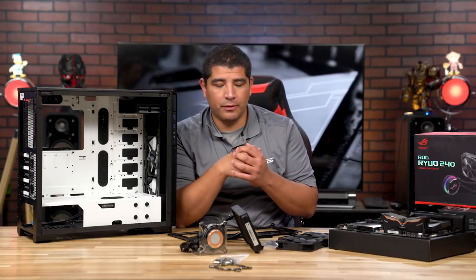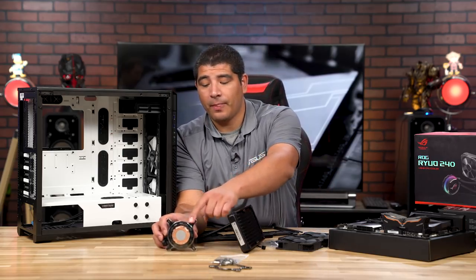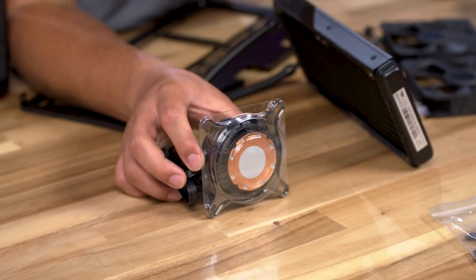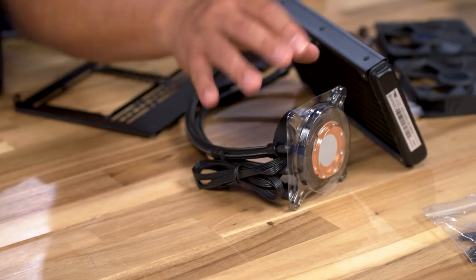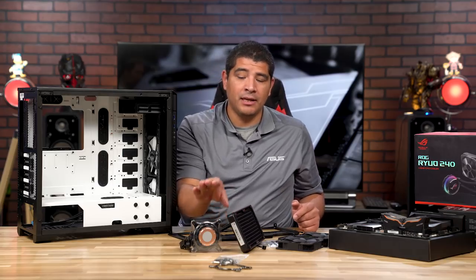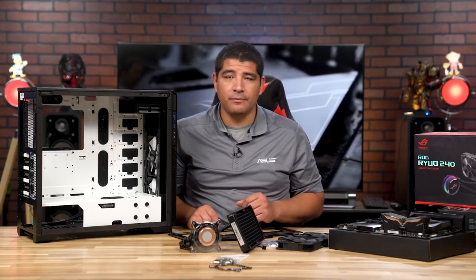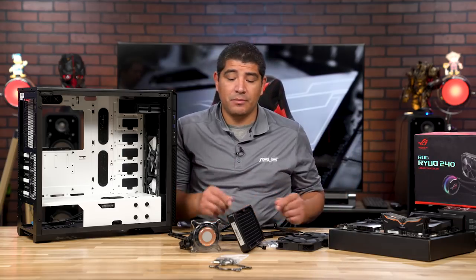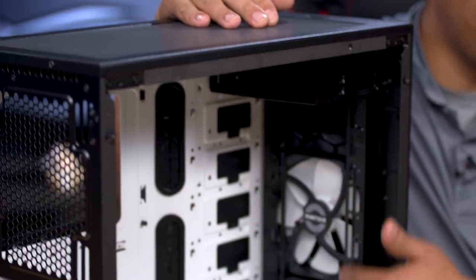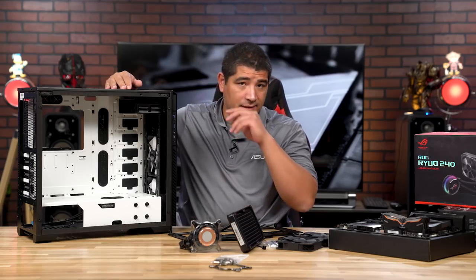A couple of things to keep in mind when unpacking: do not remove the protective piece of plastic on the base of the water block cold plate — this protects the pre-applied thermal compound from being smeared away. Keep it in place until you're ready to mount it directly to the CPU. Another consideration is where you physically mount the radiator. This chassis gives a lot of flexibility — you could mount it in the front or at the top, and really there's no bad option.